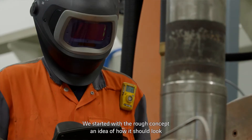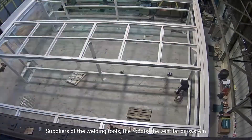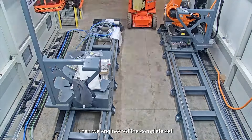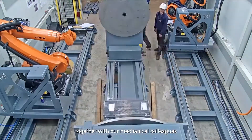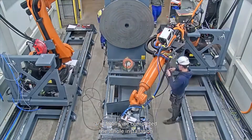We started with a rough concept, an idea of how it should look. Then we started talking to partners — suppliers of the welding sources, suppliers of the robots, suppliers of the ventilation system. We engineered the complete cell together with our mechanical colleagues, and in the end we could install a complete installation.